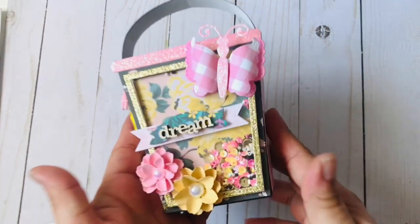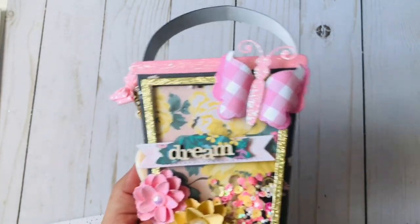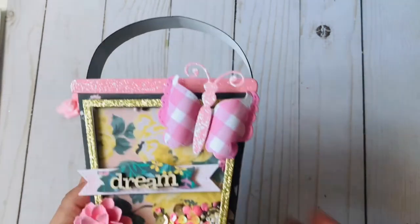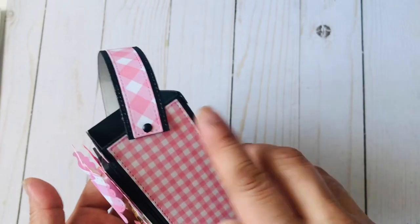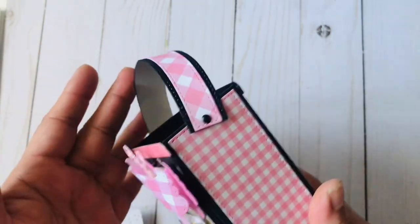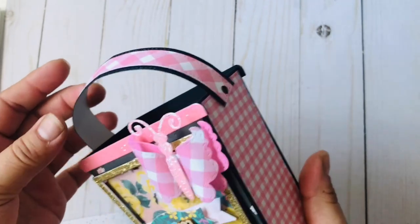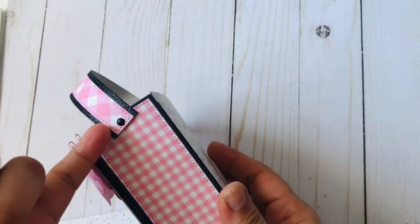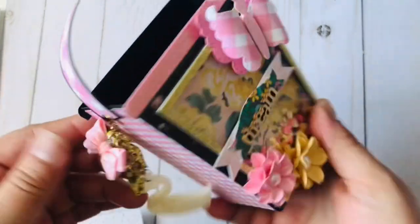Let me show you my project! I did watch Tina — she is Crafty Bean here on YouTube — and I love what she did with the handle so it can move; she used brads. I did the same thing, so thank you Tina for pointing that out because I really love that idea. I only had these tiny little brads but it's okay.